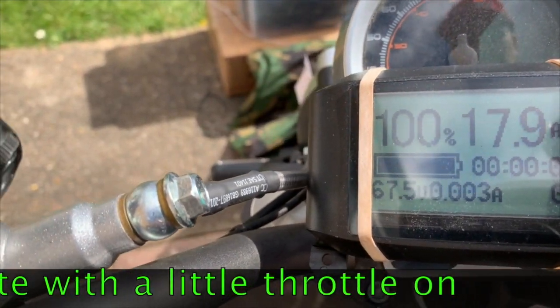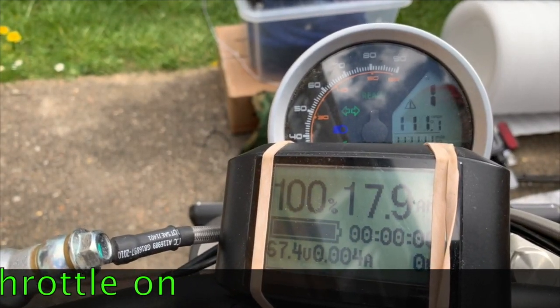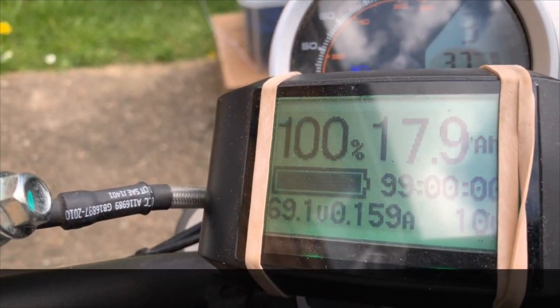Still got to set it, but as you can see if I switch it on, you can see it comes up. Turn the high beam on.